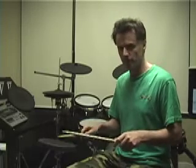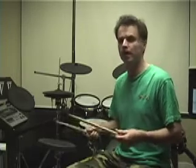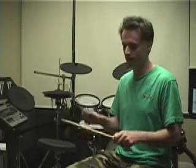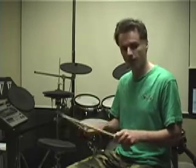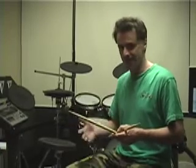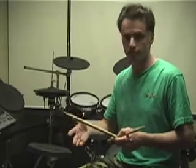Just so I make sure everyone knows what I'm talking about, the single paradiddle is a sticking pattern that goes right, left, right, right, left, right, left, left — like this. Right, left, right, right, left, right, left, left. And what you do is you have an accent at the beginning of each of these groupings of stickings, which is right, left, right, right, left, right, left, left.